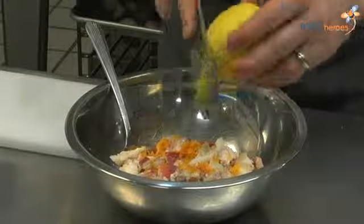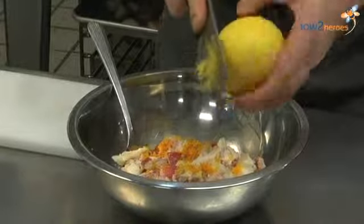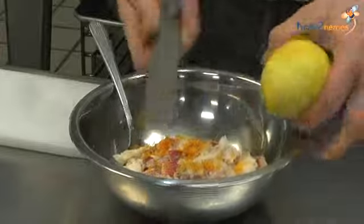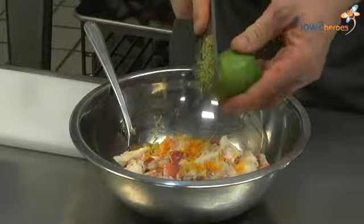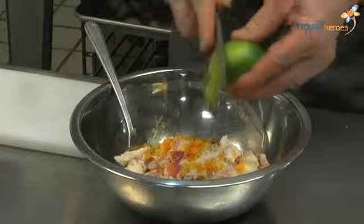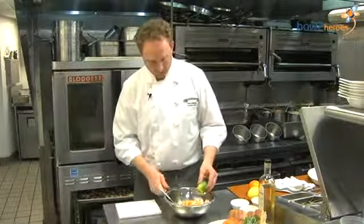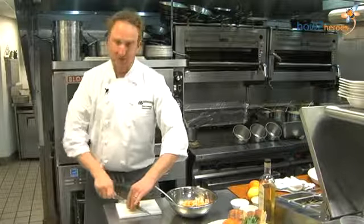A little lemon zest, and some lime zest as well. We're also going to use the juice from these to marinate our lobster meat.